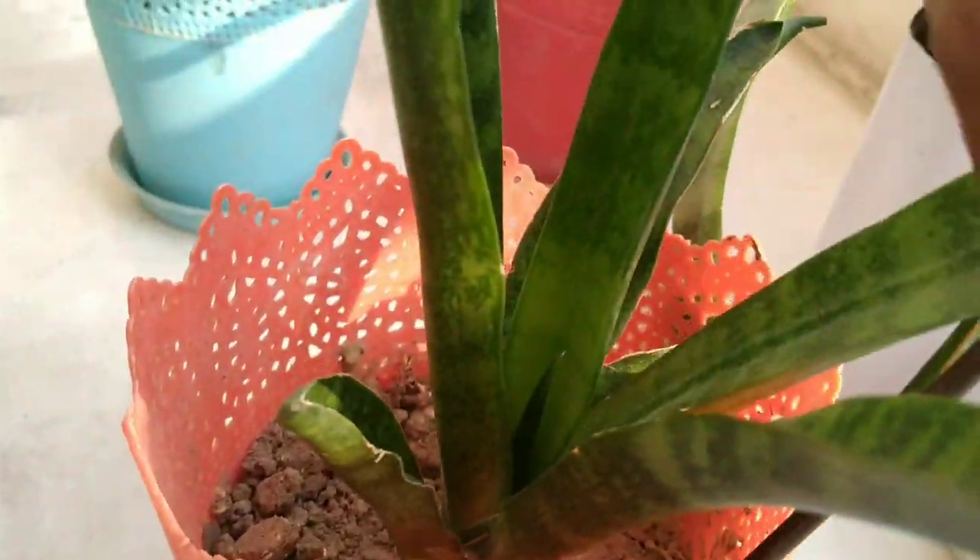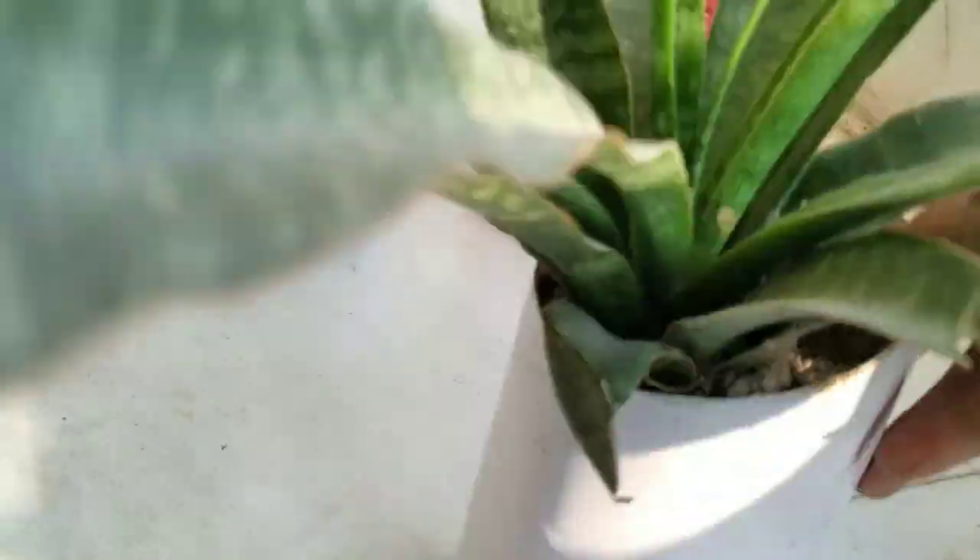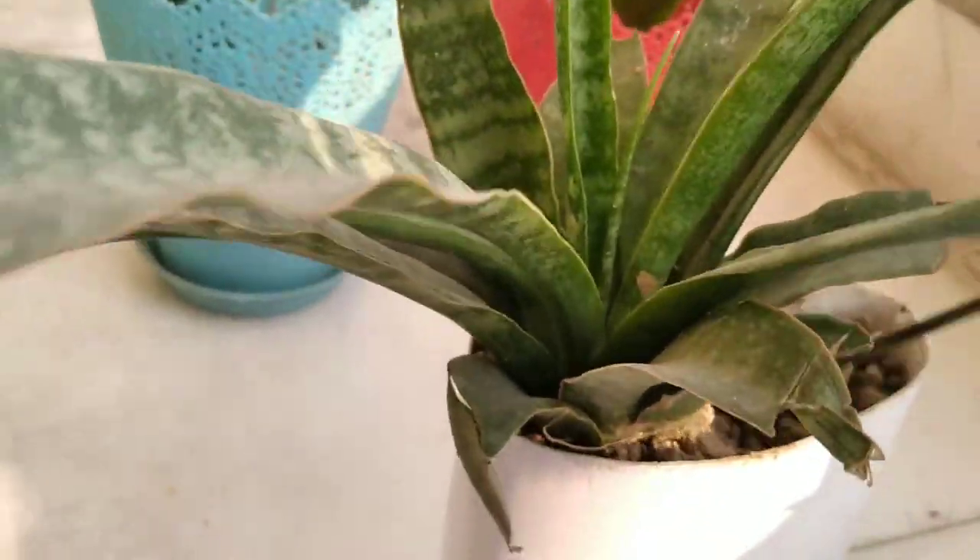If you also have these collection of plants in your balcony, I suggest that you should keep these plants in your room in this severe winter season.